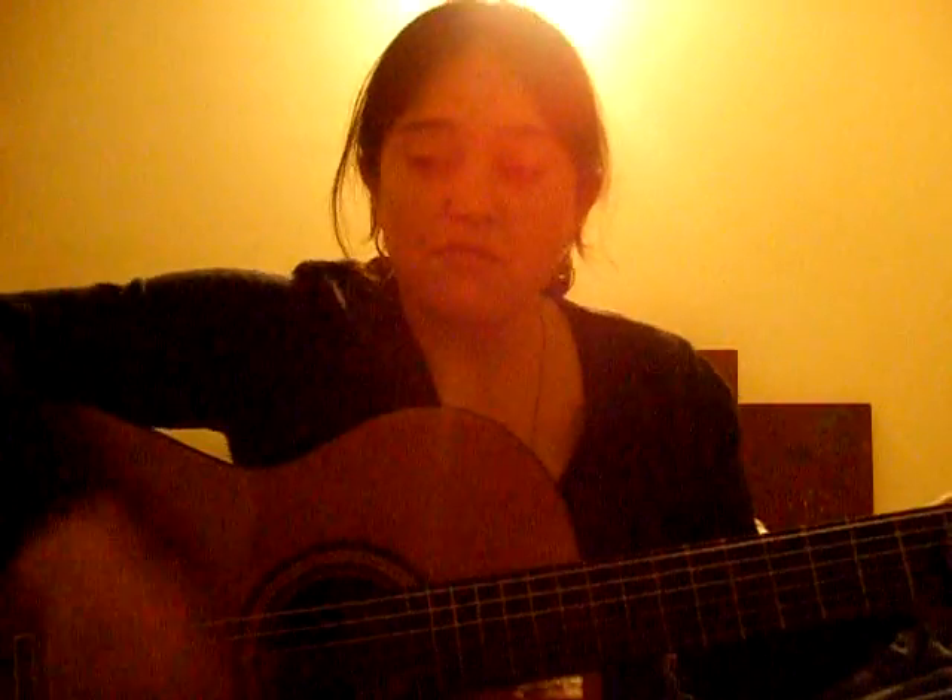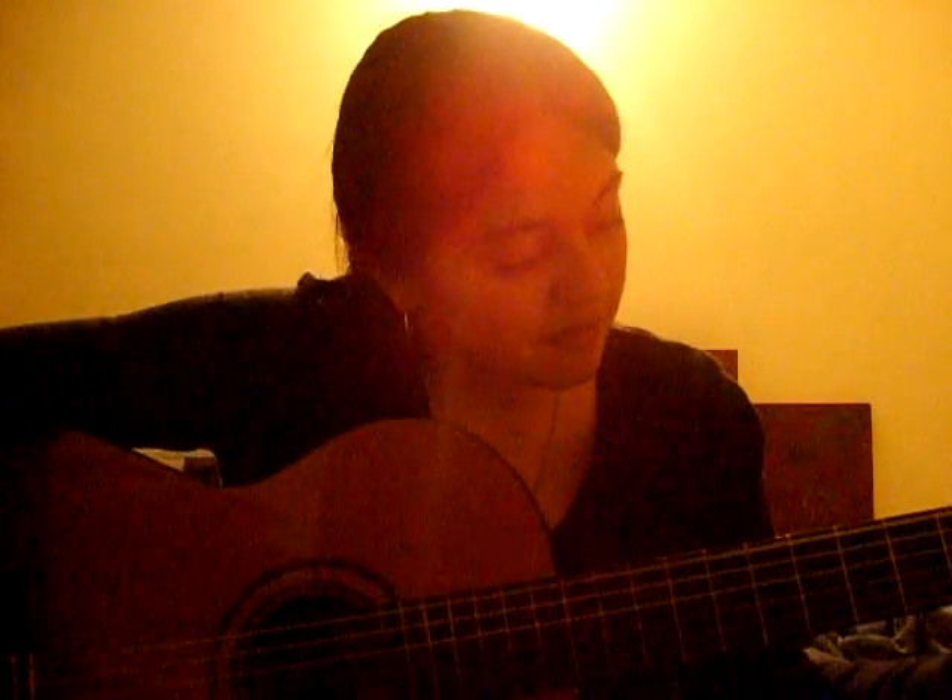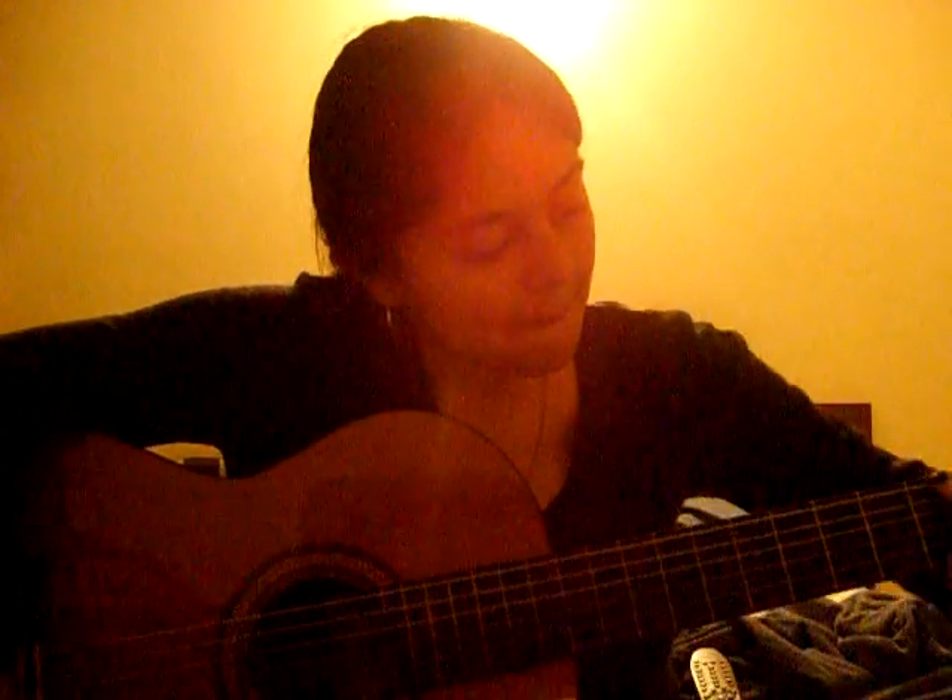What's transposing? Simple. For example, we have this song — and I'm going to change it and play it in the same sequence but in another tone. For example...